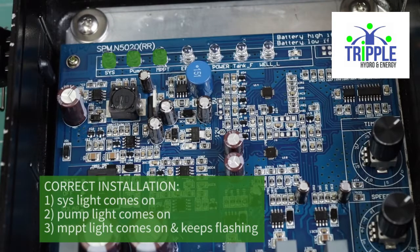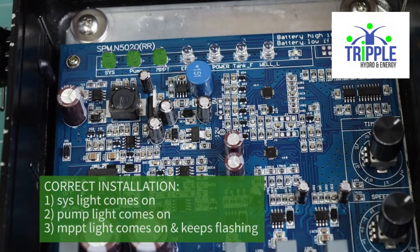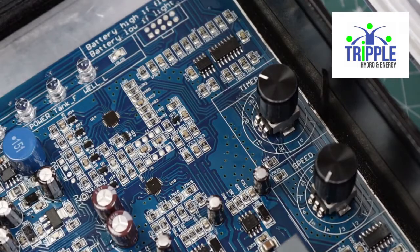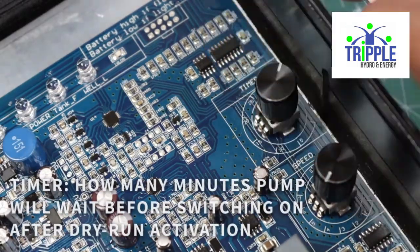The MPPT light will come on and start flashing — you have done the installation correctly. The timer switch determines how long the controller will wait before switching on the pump after dry run protection has kicked in. Leave this on 30 minutes.